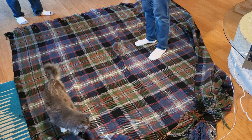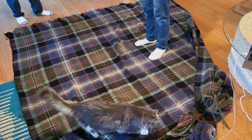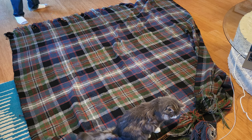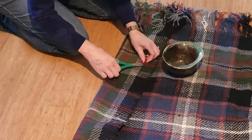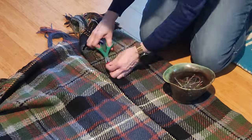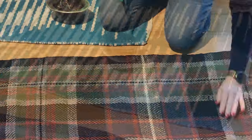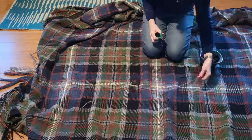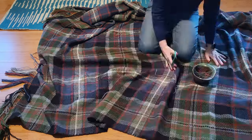Hey there weavers, welcome back. This is Grace with Tangled Webs Weaving. Now that I have the double width double weave blanket off the loom, it's time to start with the finishing. The first thing I do is trim all the loose ends from where I joined the threads and changed colors. It's a long process and I'm sure I'm missing some here and there, but it's not such a bad job. I check both sides.